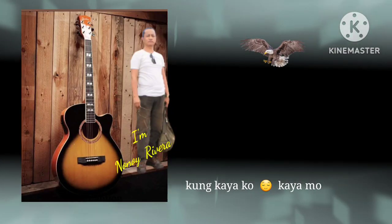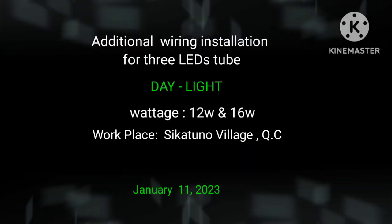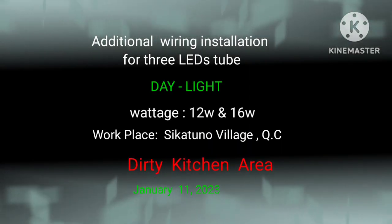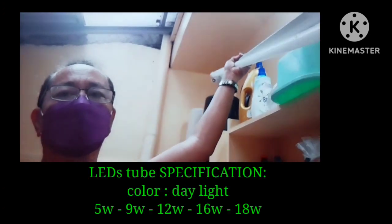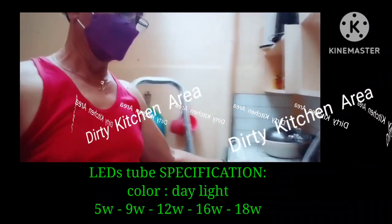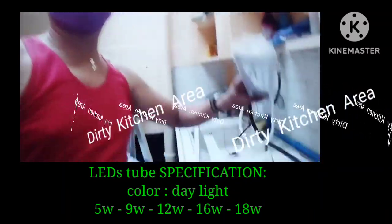Welcome to my YouTube channel. Learn how to install three LED tubes like a daylight bulb.